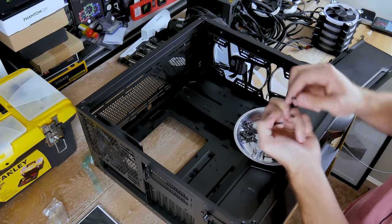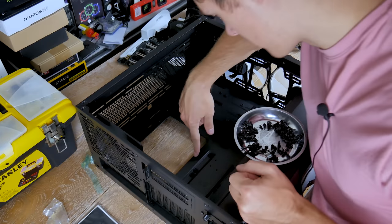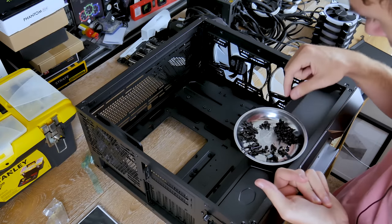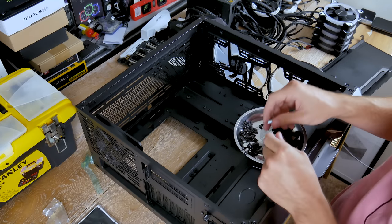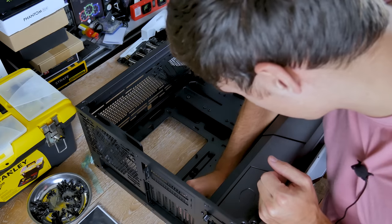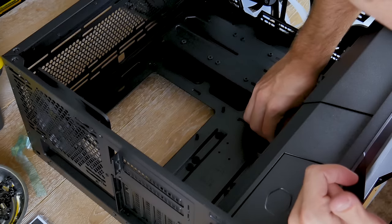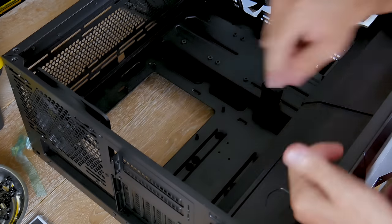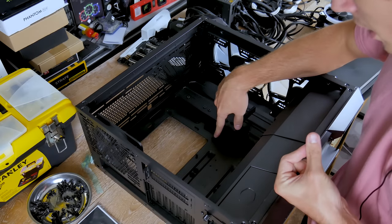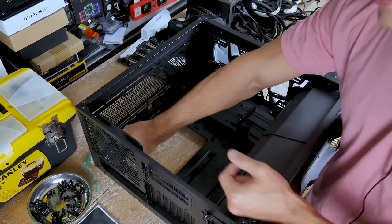This case only has two standoffs pre-installed, which is fine — it's just one extra step. They include a standoff installation tool. All standoff holes are labeled for E-ATX, ATX, Micro-ATX, and Mini-ITX form factors — E equals E-ATX, A equals ATX, M equals Micro-ATX, and I equals Mini-ITX. Each hole on the motherboard tray is labeled with the corresponding letter, which makes installation much easier than having to line up the motherboard every single time.